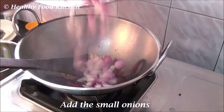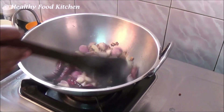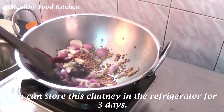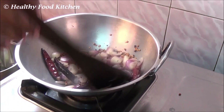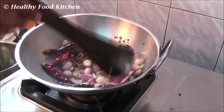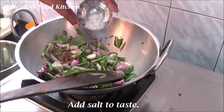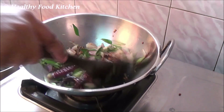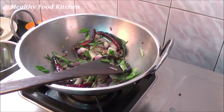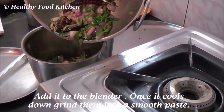Add the small onion. You can store this chutney in the refrigerator for about 3 days and this chutney goes well with curd rice, idli as well as dosa. Add the curry leaves, sauté for about 2 to 3 minutes and add salt to taste. Transfer these contents along with the vegetable in the blender jar, allow it to cool down completely and grind it into a smooth paste.